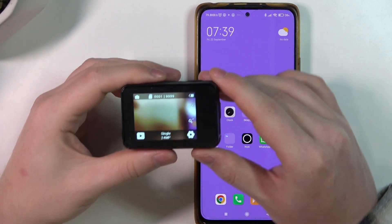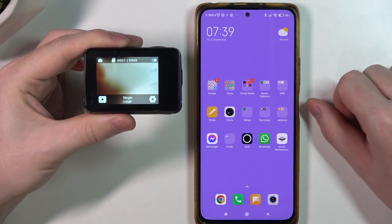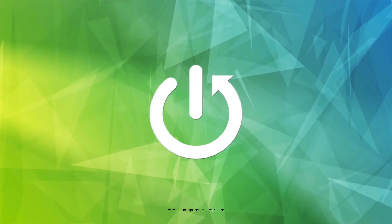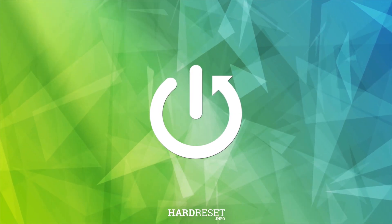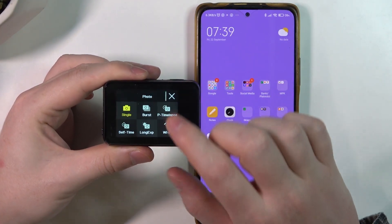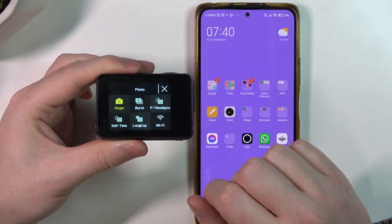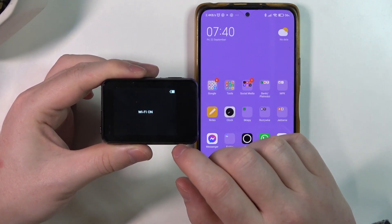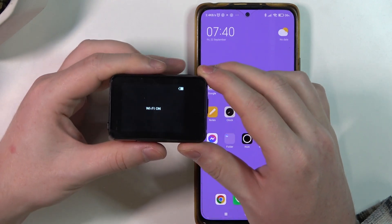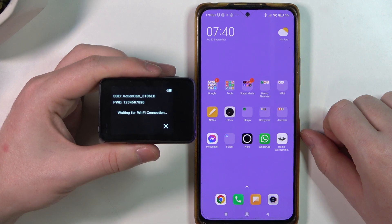Hello, in this video I want to show you how to connect the Wolfang GA400 to your phone using Wi-Fi. To do this we'll need to swipe from the bottom of our screen upwards on the camera, and then we can click on the Wi-Fi. Now that it's on, we'll need to wait till we see the Wi-Fi password and SSID.